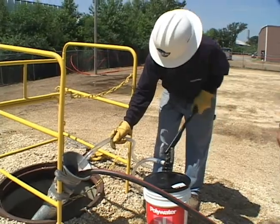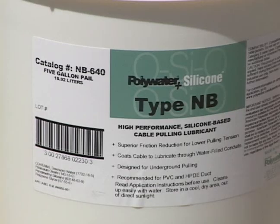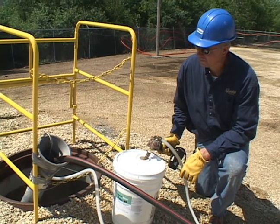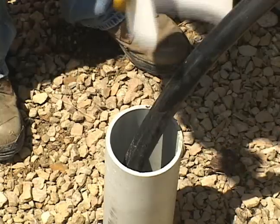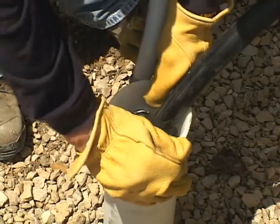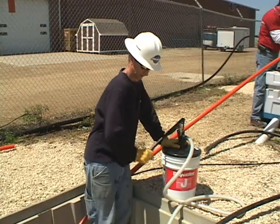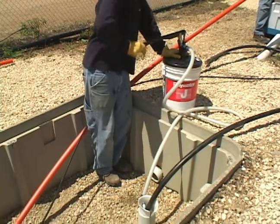In summary, choose the Polywater pump, applicator, and lubricant that works best for your job — several are available. Use the Polywater calculators to determine the quantity of lubricant needed. Then use the pumps and collars to thoroughly coat the cable jacket with lubricant. This will optimize lubrication and minimize cable pulling tension for an easier, quality cable installation.